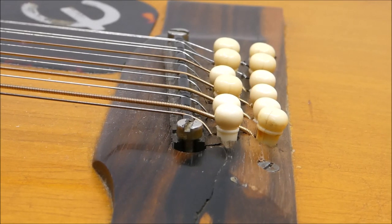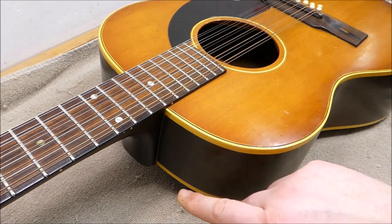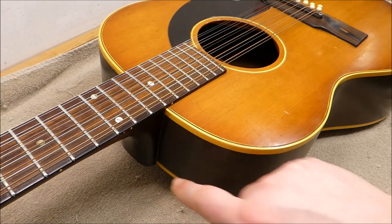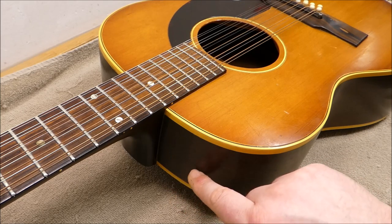We'll also check out the bridge pad inside to make sure it's adequate. We have a pickup to install, and the customer would also like a strap button. This is my friend Alfie who likes his strap to attach up on the side rather than down on the heel, so I'll have to make an interior support block that gives us enough material to run the screw into.